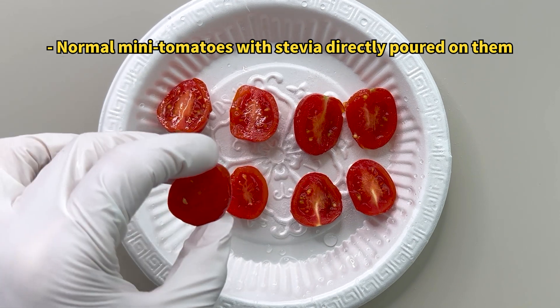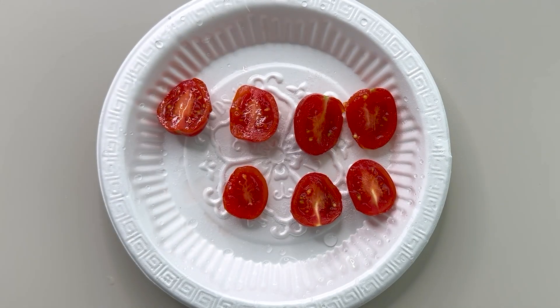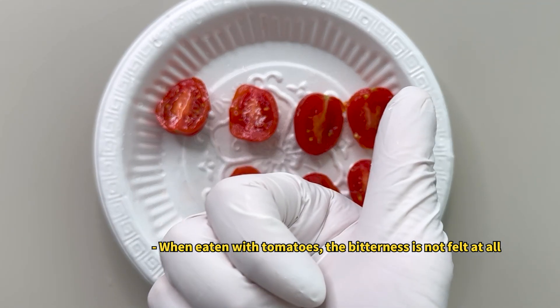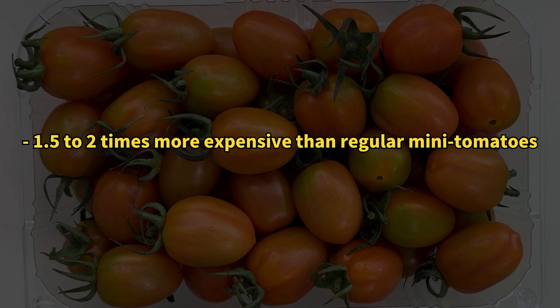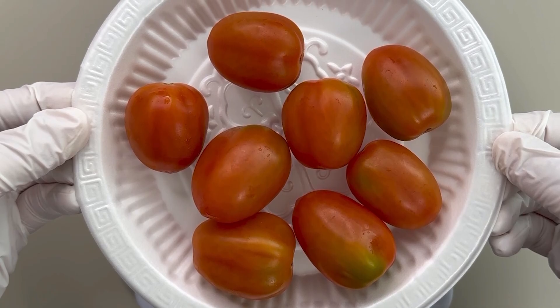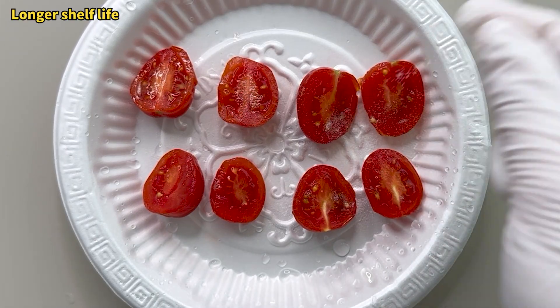Lastly, I tried adding stevia directly to regular mini tomatoes. Eating stevia alone wasn't great, but it tasted really good with the tomatoes. Stevia tomatoes are pricier than regular mini tomatoes, but if you often eat stevia tomatoes, you might find it cheaper to buy a stevia sweetener like this one.